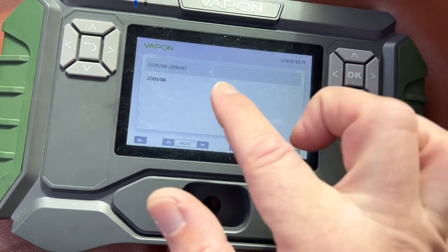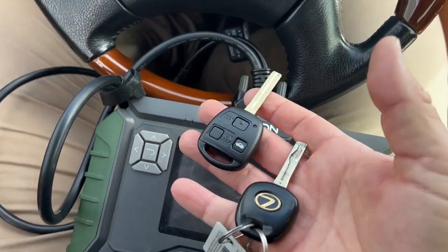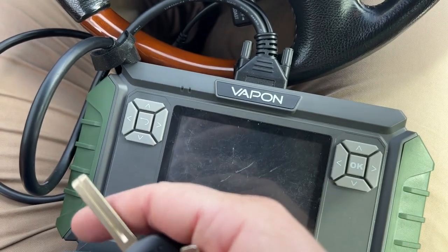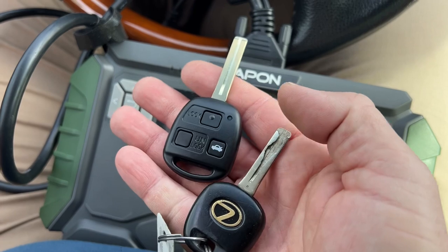SC430 and we do not have that year range. So the Vapon wasn't able to find programming for this. It's a 2003, so it was a manual procedure.